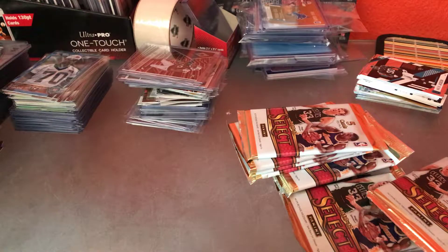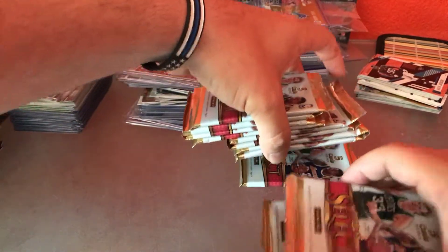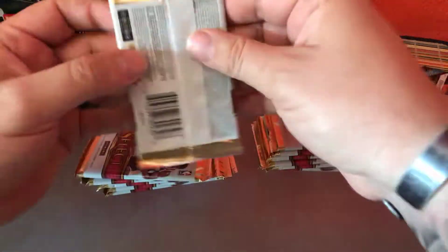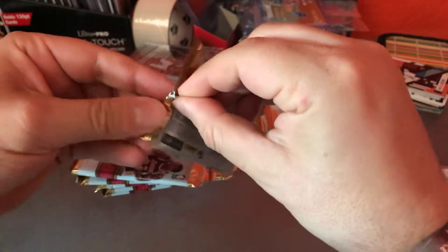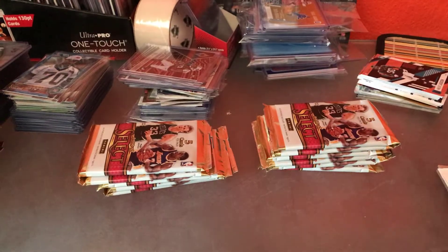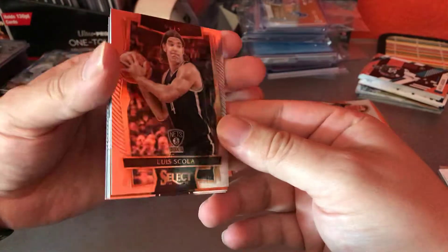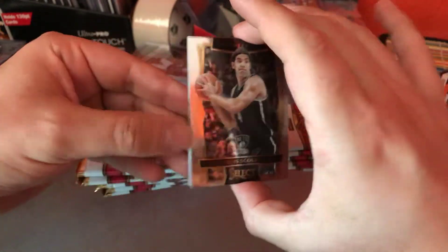Let's get this mess out of here. I think we're good — whatever's thick on the bottom and thin on top. First pack, 2016-17 Select Basketball. I'm looking at it, probably should have brought a trash bag up with me, but it's all good. Sorry guys, I'm clearly not prepared for today. I know there's a few crazy names out there, so I apologize if I butcher any of these guys.